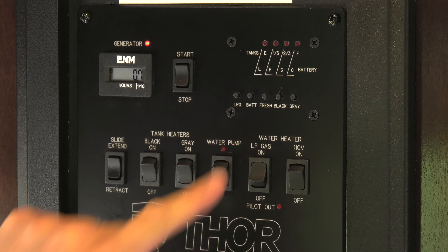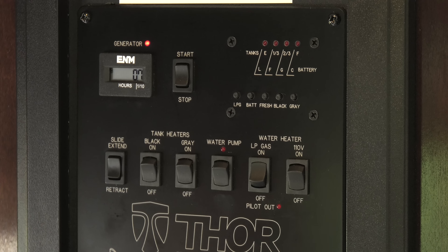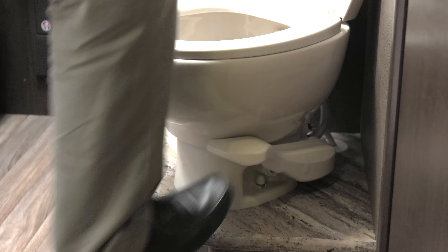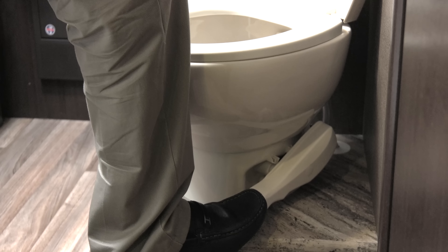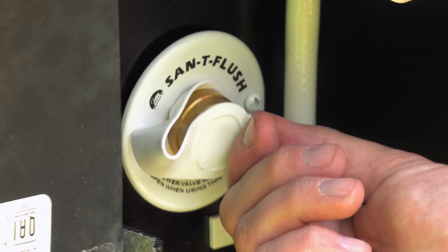You want to make sure the tank is three-quarters full — this way there's enough water to flush it out. In some cases that may mean you need to add a little water to get it to three-quarters full. Just flush the toilet until you reach that mark.